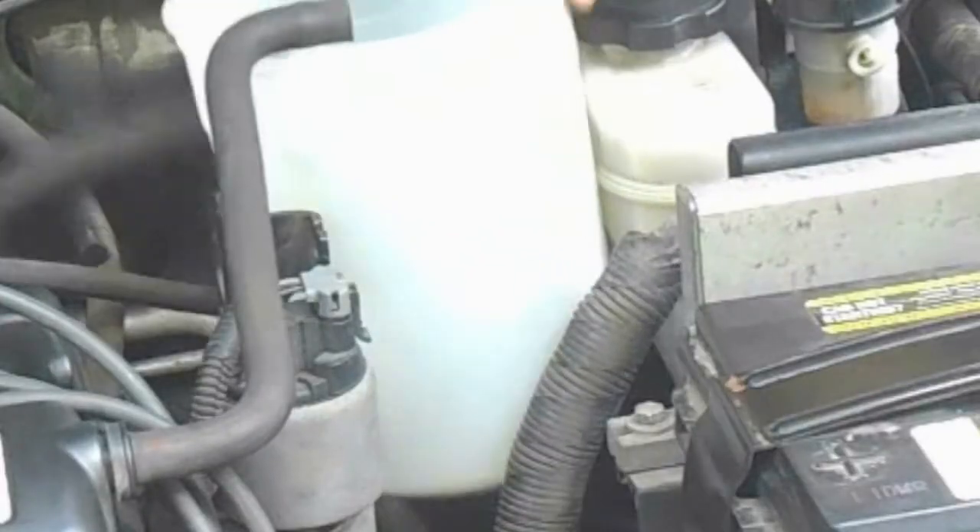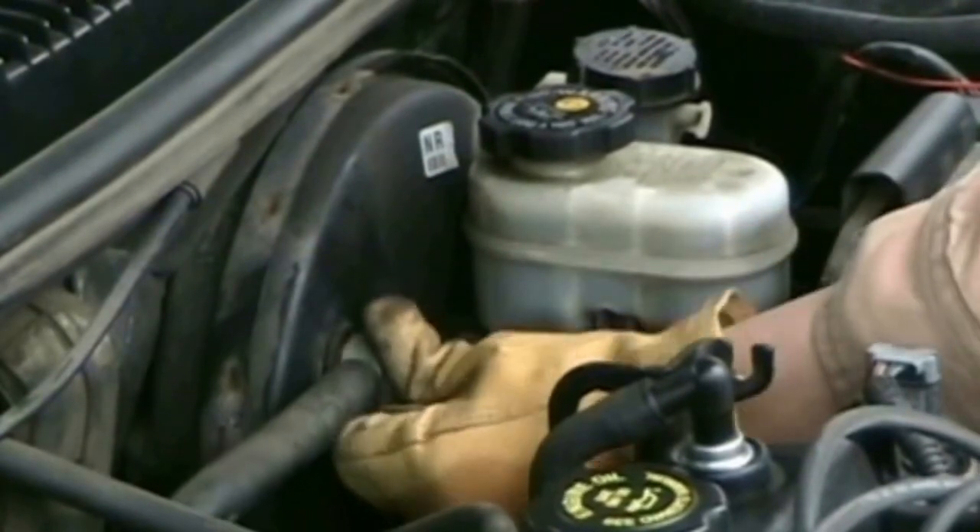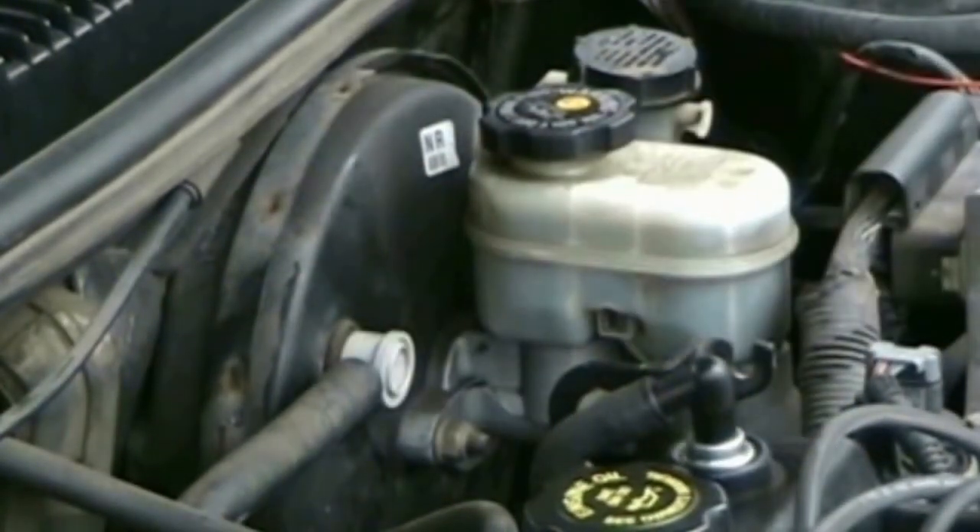After this tune-up, you should notice at least a small difference in engine performance. Your throttle response should be better, your idle, and your horsepower.